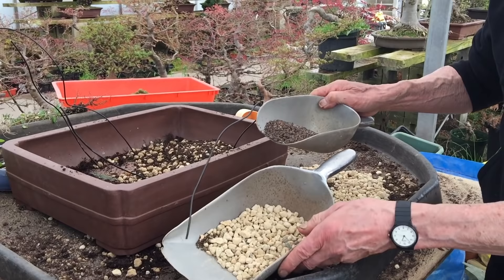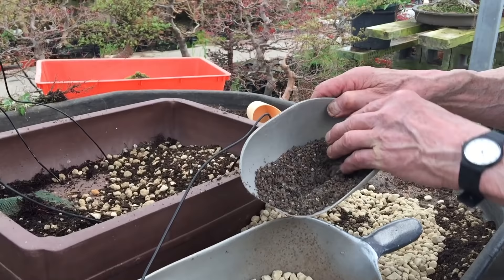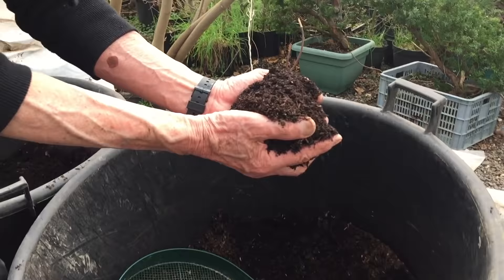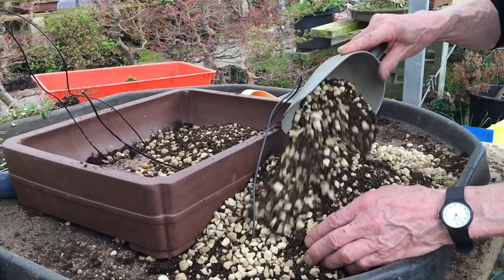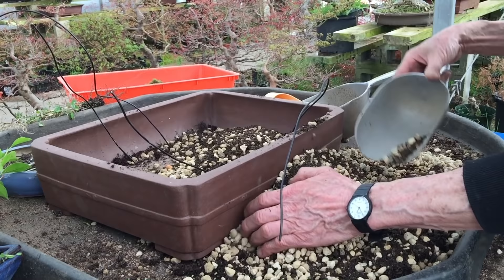For junipers and pines we prefer to use a very open mix. The compost I'm now going to mix consists of Japanese volcanic pumice called Hyuga, some Japanese grit — very gritty stuff — and also orchid bark and Japanese akadama. I'm using four different materials in the mix. I'm using fairly large grains because the tree is quite large; if it were a smaller tree I would use smaller grains.